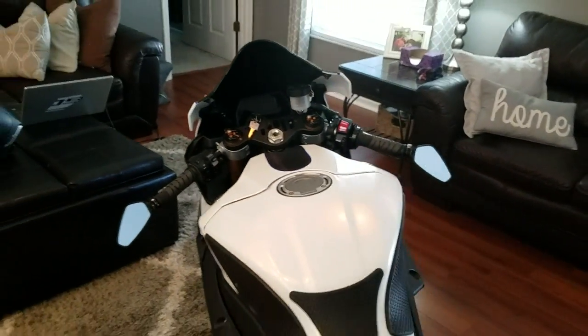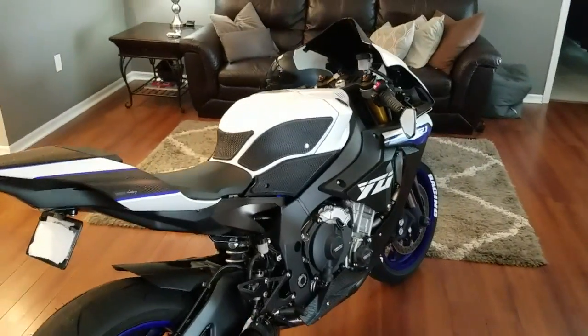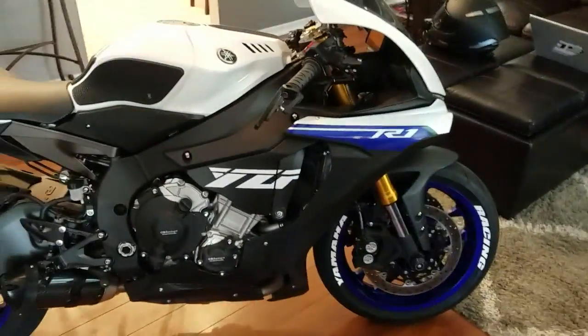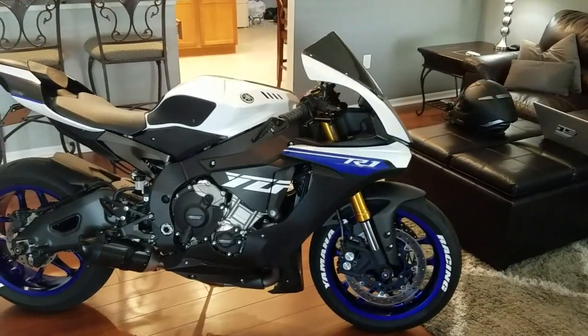The last video I did was with the Healy bars, and I know it's hard to tell the difference from just standing there, but I'm telling you — absolutely amazing difference in the ride. It is so much more comfortable. I can ride this longer than I can ride my FZ09, it's crazy.